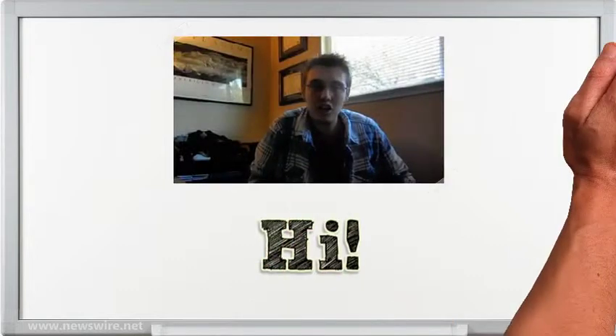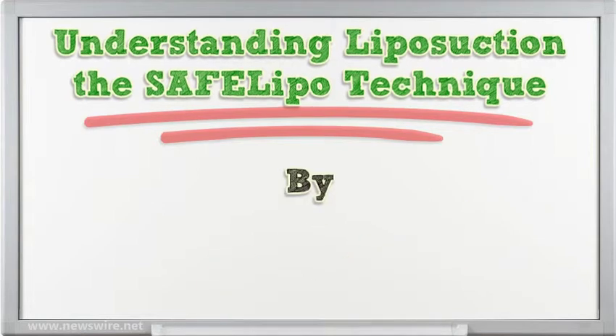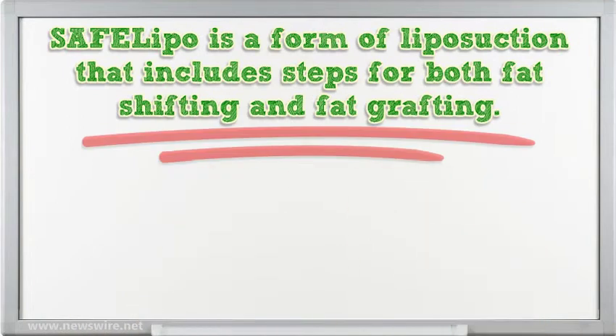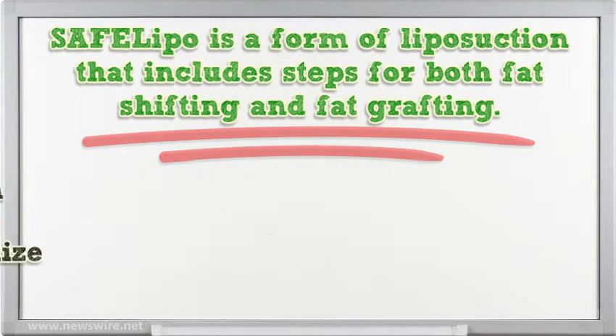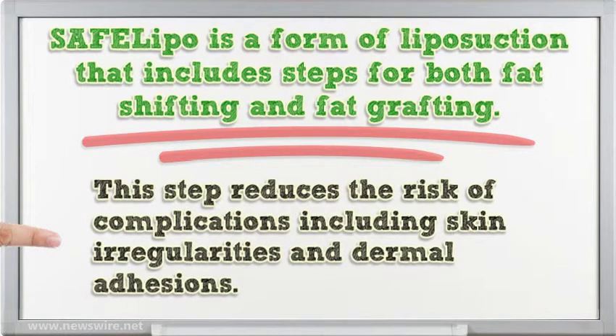Cephalipo is a form of liposuction that includes steps for both fat shifting and fat grafting. The Cephalipo process employs the use of an exploded tip probe or cannula to separate and liquefy fat prior to aspiration. Following aspiration, an exploded tip probe or cannula is used to equalize local fat grafts, reducing the risk of complications including skin irregularities and dermal adhesions.